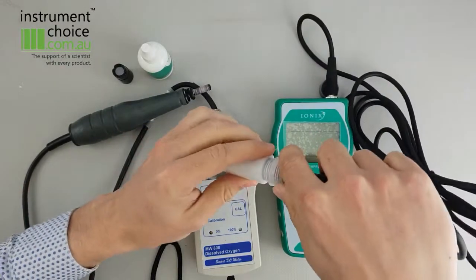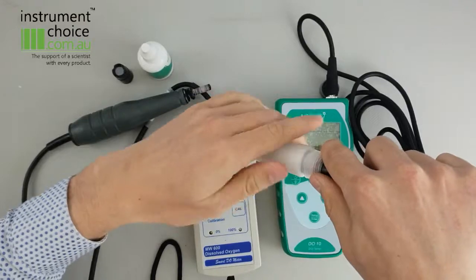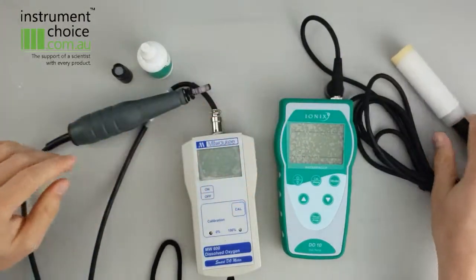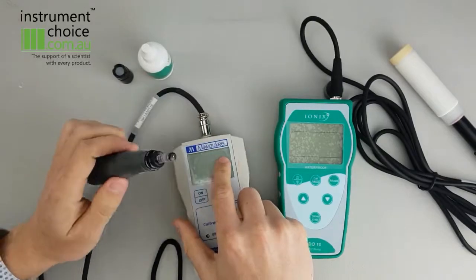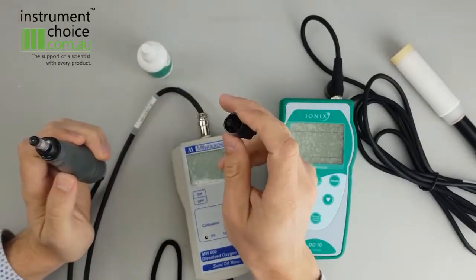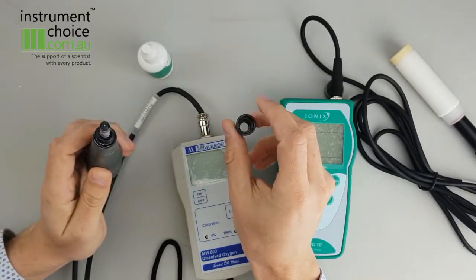So in general, with a meter such as this, you only need to replace the sensor cap on a yearly basis and calibration is much simpler. On an instrument such as this, you need to replace your membrane and your electrolyte filling solution, and calibration is a little bit more complex.